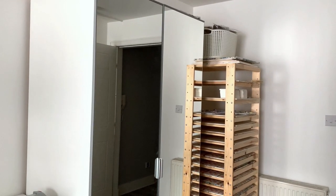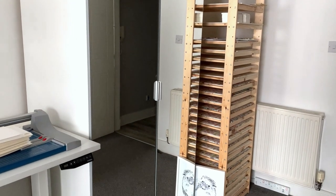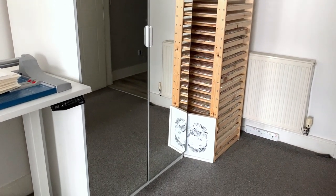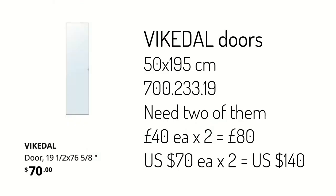Then we have the door — there are lots of options, but I'm going to show you the one I went for. I went for a mirrored one because I wanted to make the room look bigger. I went with the Vicodale 50 by 195 centimetres door, and I obviously bought two of them. The product code is 700.233.19, and that is £40 each, or $70 each in the US.